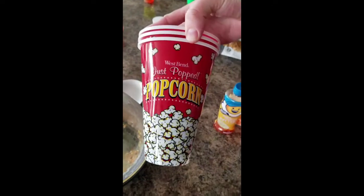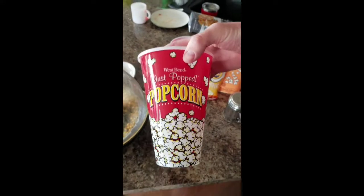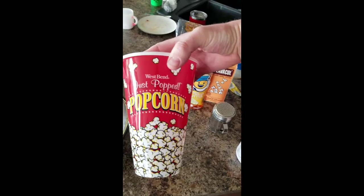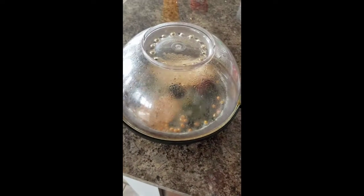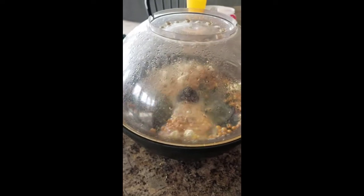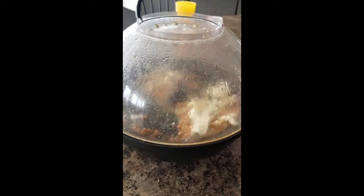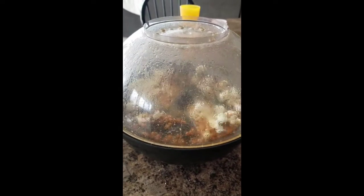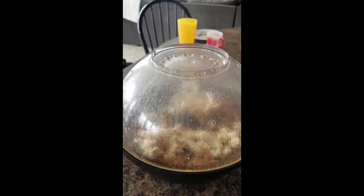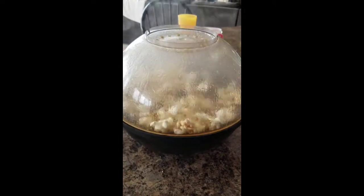Here are our popcorn bowls that we use — nothing too crazy. I fill about halfway up. And now the popcorn is just starting to pop! The first few that soak up that butter are delicious. Completely healthy — just kidding, probably not. Sometimes you don't care, and here we go. I thought about putting more popcorn in there but it is what it is.